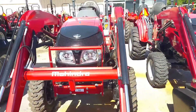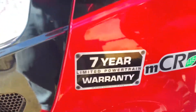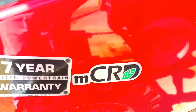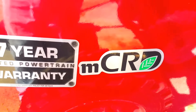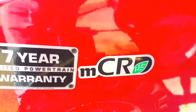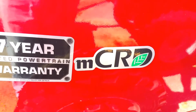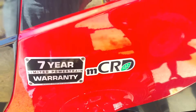This tractor comes with a seven-year powertrain warranty and a two-year bumper-to-bumper on everything else — that is the best in the business. Unlike other brands, you do not have to add DEF or worry about a particulate filter. Mahindra put in 30 million dollars to redo the engine, and that is called the Mahindra common rail diesel system, so you don't have to worry about adding that additive or dealing with a particulate filter.